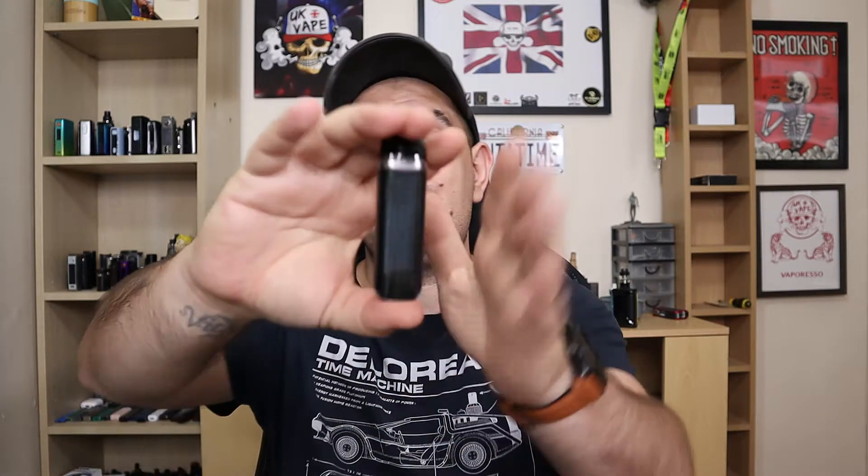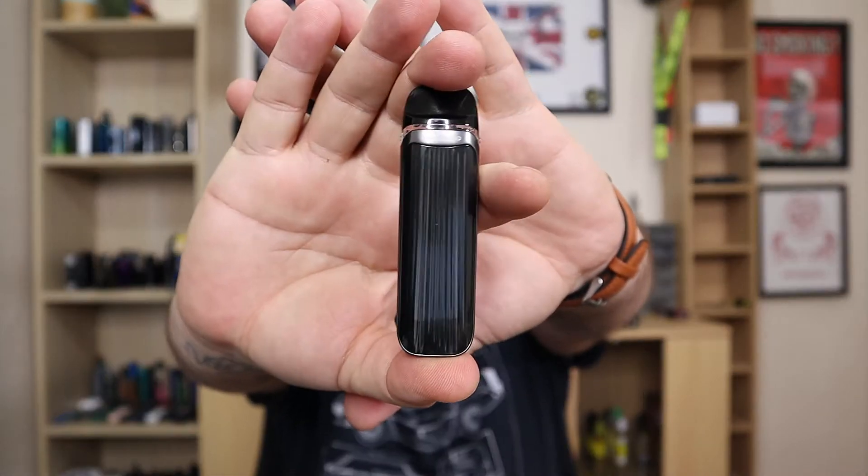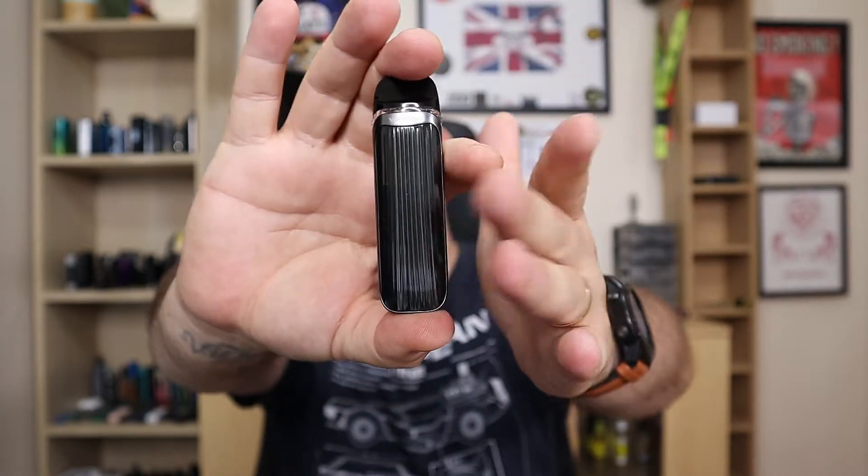What's going on nation, ukvp here, and welcome. Today I bring a brand new device by Vaporesso — this is the Lux QS, and it is packed with features. You're going to be able to adjust your airflow depending on the way that you fit the pod. It's going to have a 1000mAh battery, it's going to be very easy to use — just draw-activated — and it looks very, very nice.